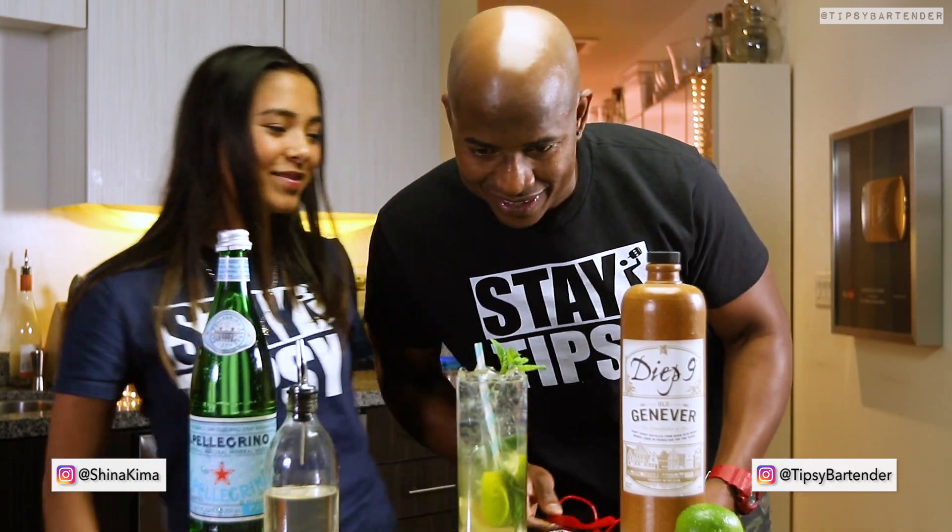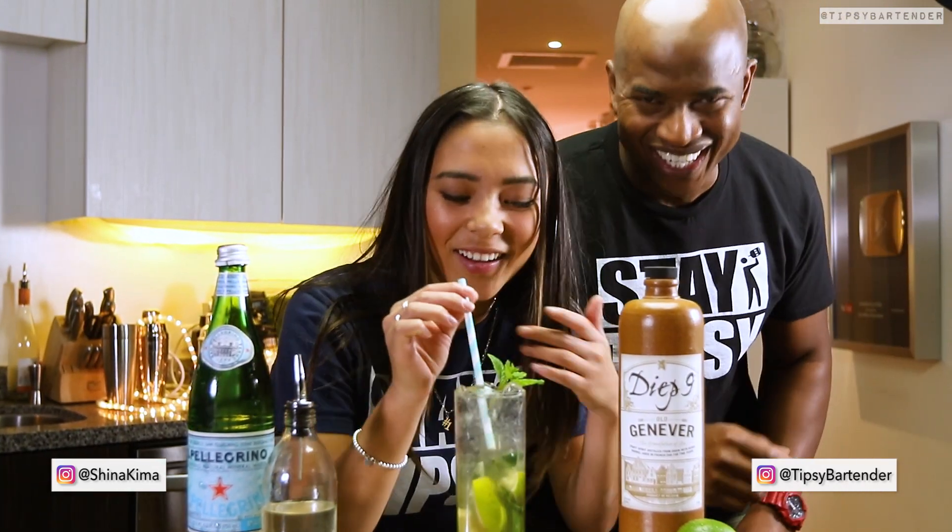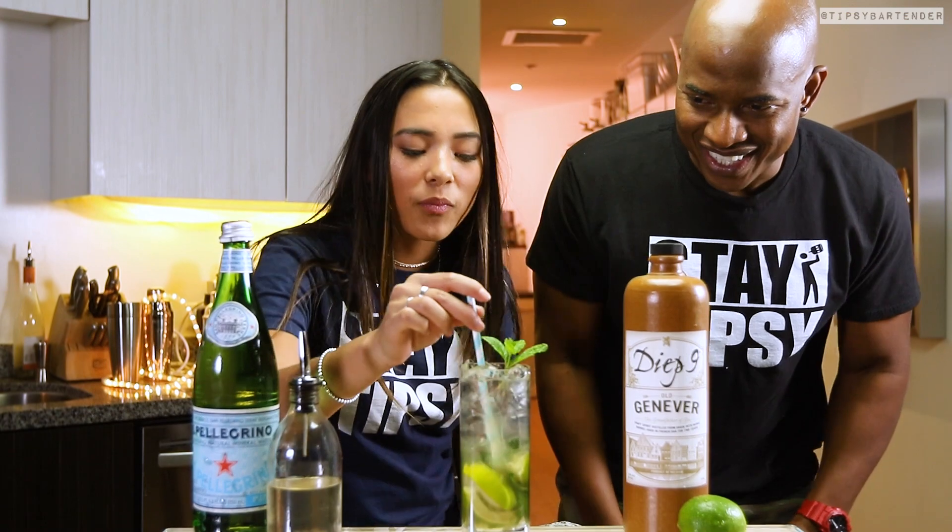Anyway, stick a straw in that bad boy, top it with some sparkling water, and we are good to go. And there you have it — the Dutch Mojito.